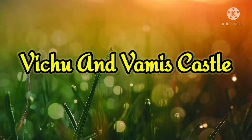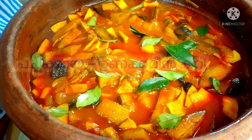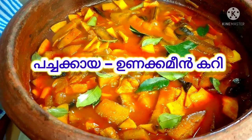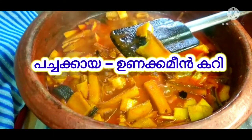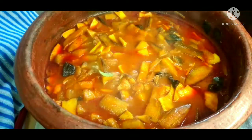Hello and welcome back to our video. In this video, we will be doing a spicy recipe for our food. Subscribe and like this video.